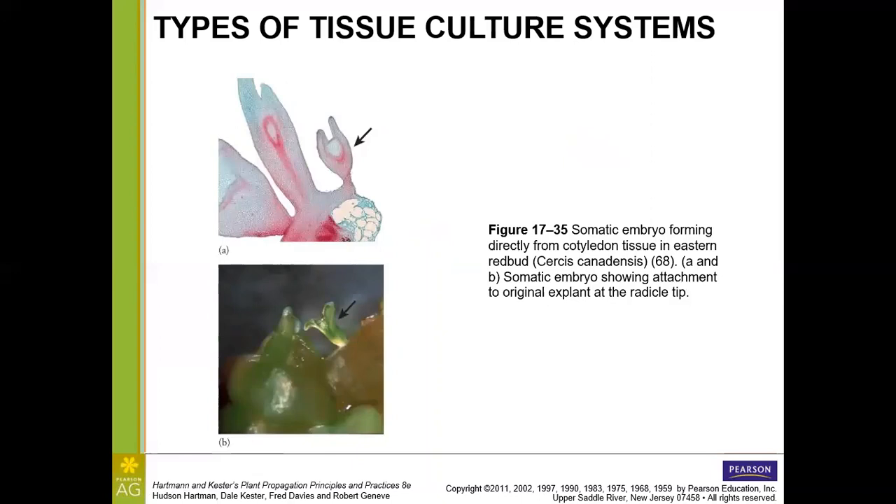Looking at somatic embryo anatomy, a cross-section almost looks like a slide showing vascular tissue. On the original explant at the radicle tip, we can see the somatic embryo projecting outward. From callus, somatic embryo induction produces polyembryonic masses — undifferentiated callus cells differentiating into embryos — which in liquid suspension culture with 2,4-D begin to develop, and upon transfer to stationary development medium without 2,4-D, the somatic embryos themselves form.